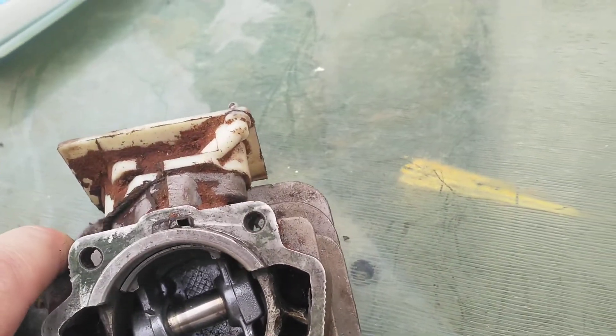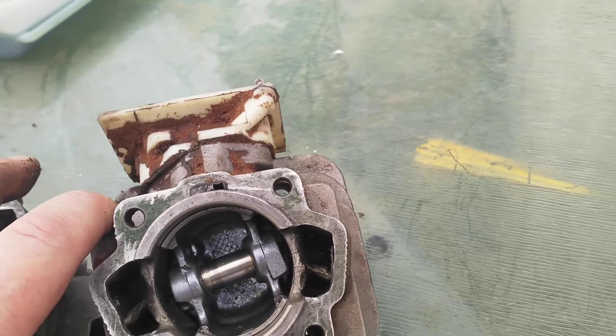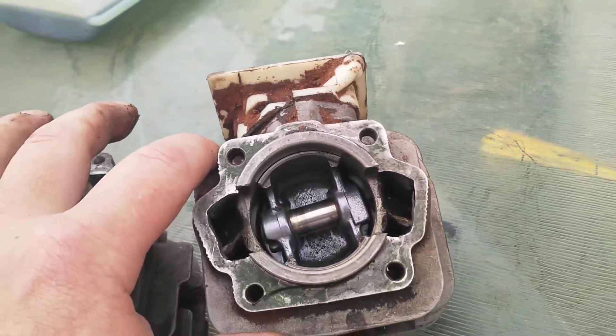I've got a new piston coming for this — it's a dome piston. I'll get this running again; it's been pored, but I'll make this thing really run now.